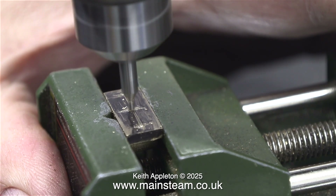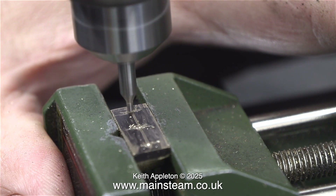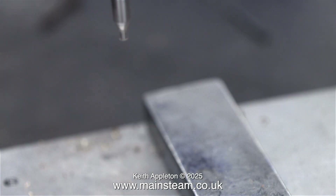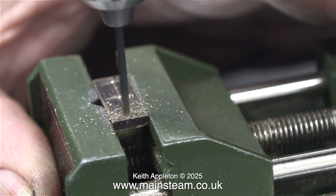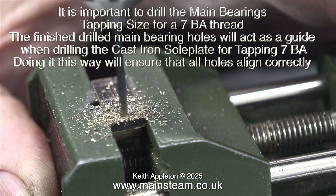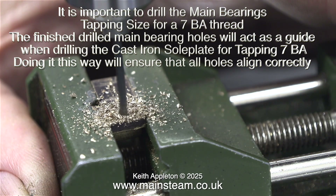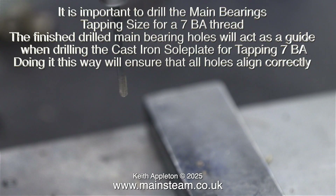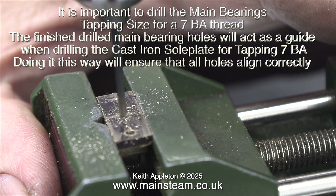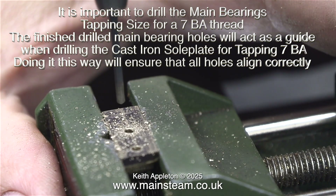One main bearing completed and one yet left to do. I'll run the video to high speed just to get through the job in a reasonable time. Just in case you've forgotten — the reason I used tapping size drills for the main bearings is that the finished drilled holes will act as a guide when drilling the cast iron soleplate for tapping 7BA. Doing it this way will ensure that all holes align correctly.